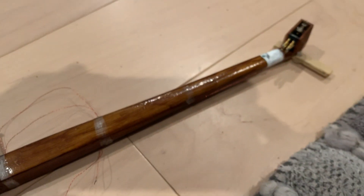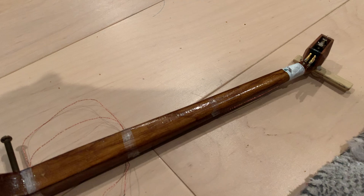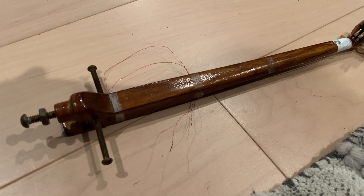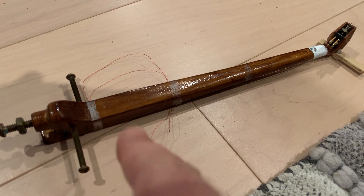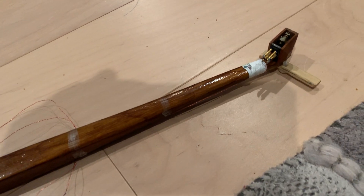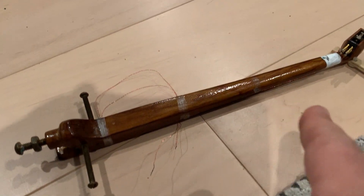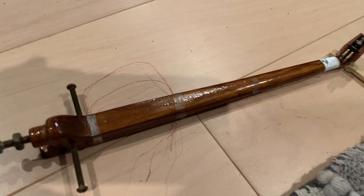I designed it so it got its size, the length of it, and then rough shape based on Rega's RB300 arm, because it substituted the RB300 on my Rega. And I made it from a piece of pine wood, so this is a pine arm. At the end I just painted it.